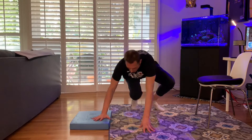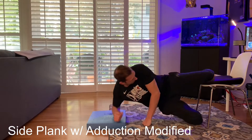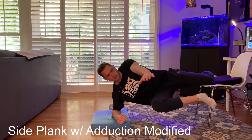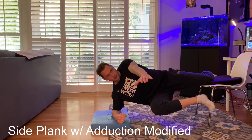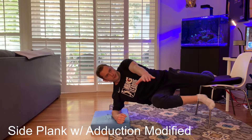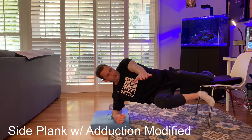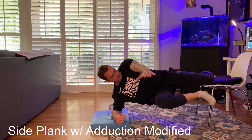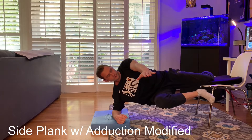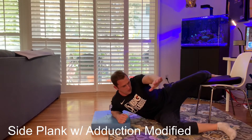Switching the focus to our adductors or inner thighs with a modified progression that gets the adductors without putting too much pressure on them, allowing you to gain some trust. Maybe the side plank march felt weak, so this as well as the previous variation are good ones to work on. Our adductors play an extremely important role in supporting our hips, particularly in single leg stance which happens every single time we take a step. They help ground our pelvis, which is why we should value their strength and integrity.